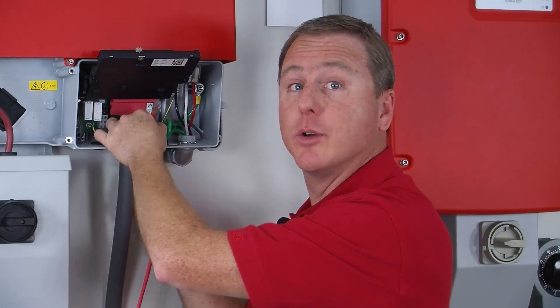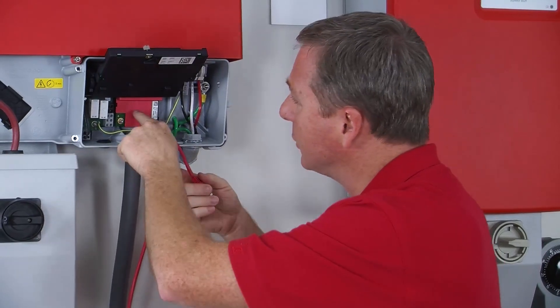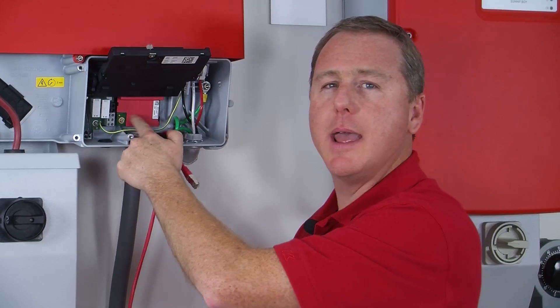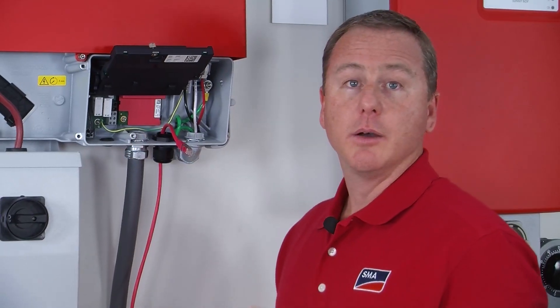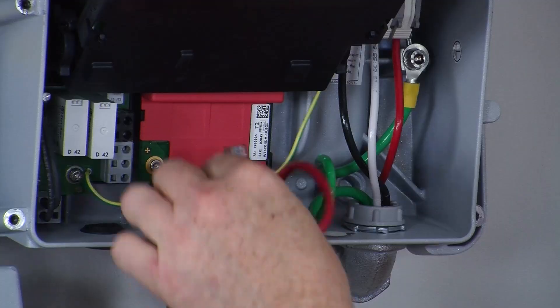Pull the ethernet cable through the cable gland and connect it into an open RJ45 slot on the WebConnect module itself. They're labeled A and B — for a single inverter it doesn't matter which port you use, so just plug it into A.